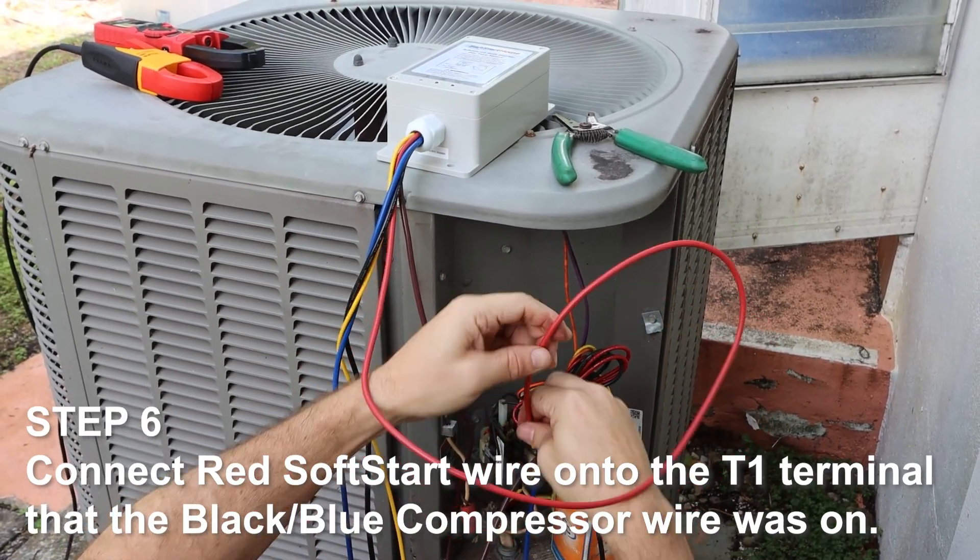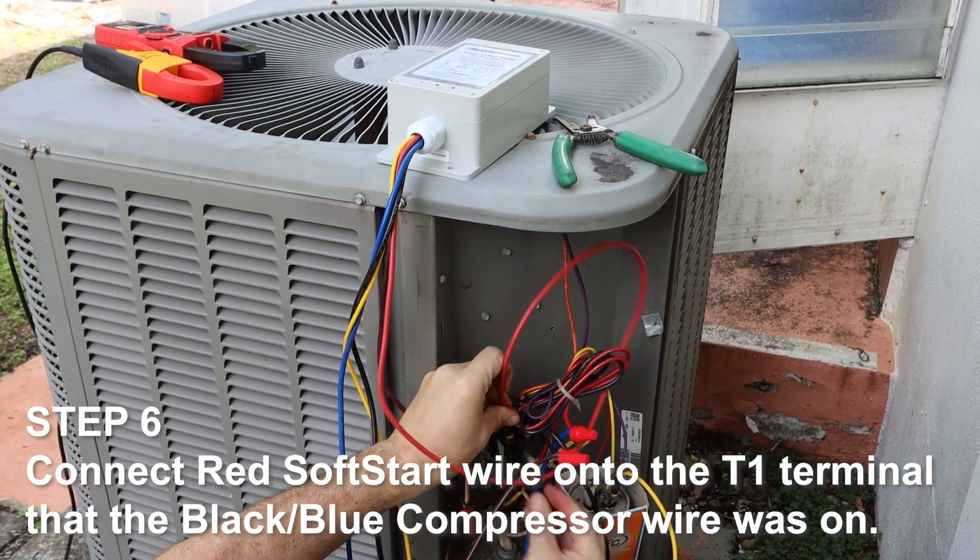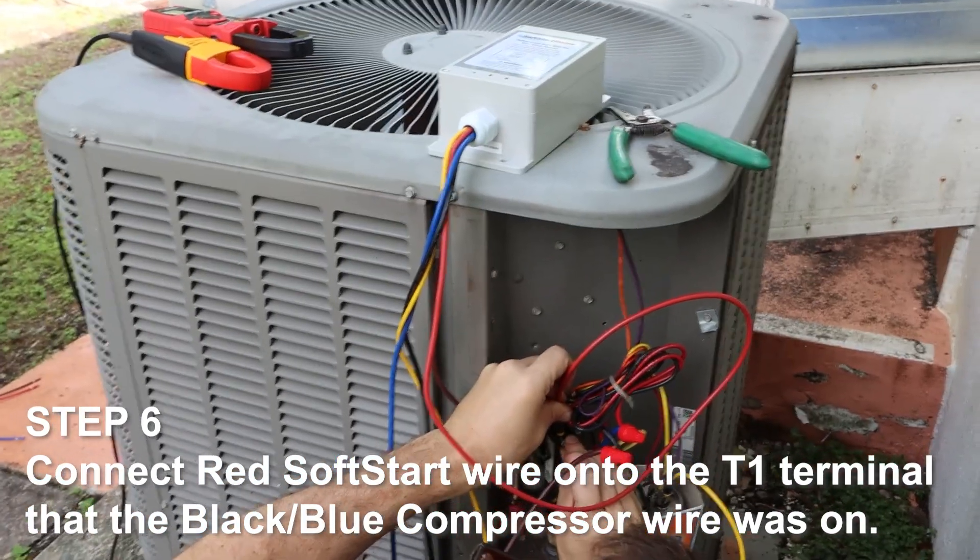Step 6. Connect the red soft start wire onto the T1 terminal that the black compressor wire was on.